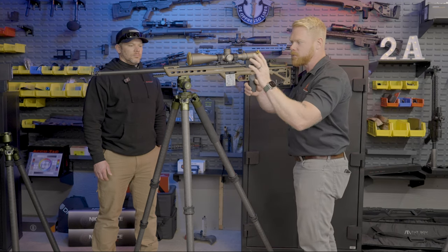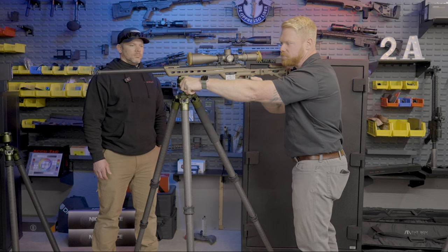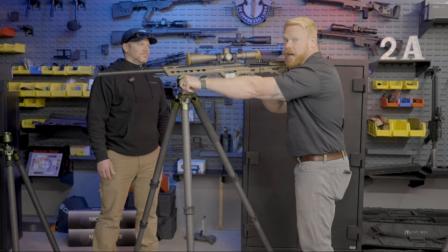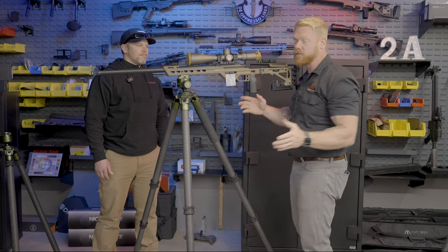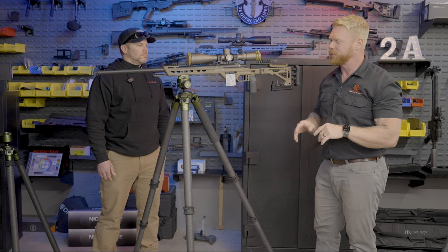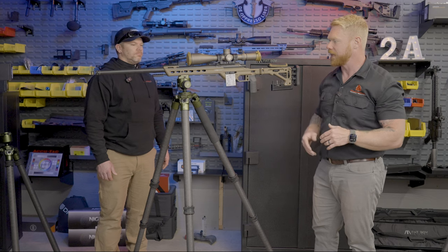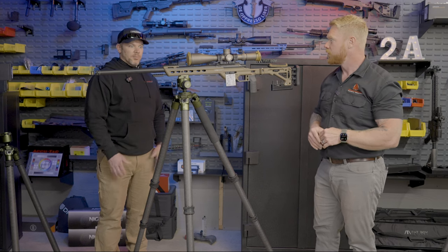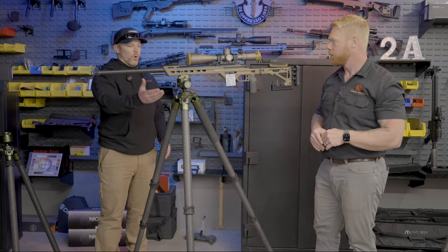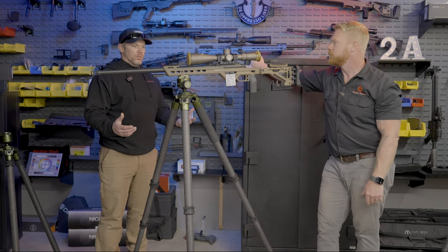It still trips me out a little bit. All I need to do is loosen it about that much — not even a quarter of a turn — and then rotate it back, and now it's locked into place. Super simple, super easy to use. When you were shooting it today, it's hard to believe how stable this thing actually is. One knob, one-hand operation really makes it easy to use. The pan feature — it can pan and still lock the rifle in place.